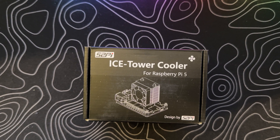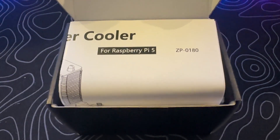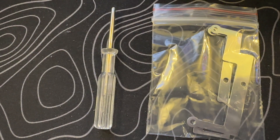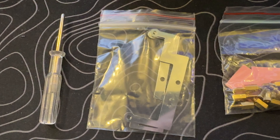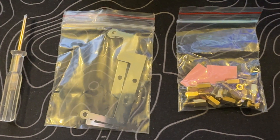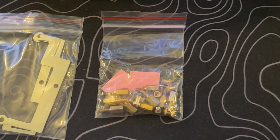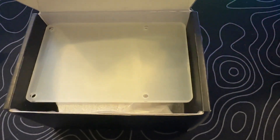Let's dive into this box and uncover the wonders inside. Beneath the instructions, we uncover the star of the show — the Ice Tower Cooler, snugly nestled in foam sheet protection. There's more goodness in the box: a bag containing the metal brackets specifically designed for mounting the Ice Tower Cooler onto the Raspberry Pi 5, a neat little bag of brass standoffs, screws, nuts, and a mini screwdriver. And there's also a plastic mounting plate — 52Pi really knows how to cover all the bases, providing everything you need for a hassle-free installation.